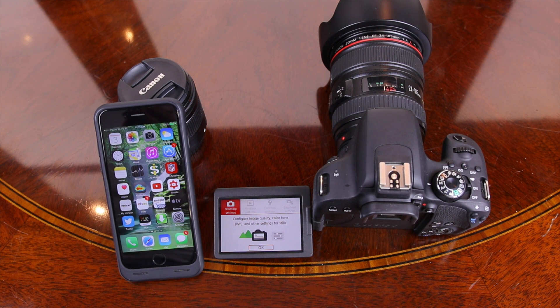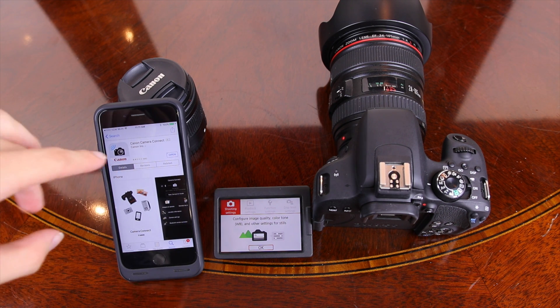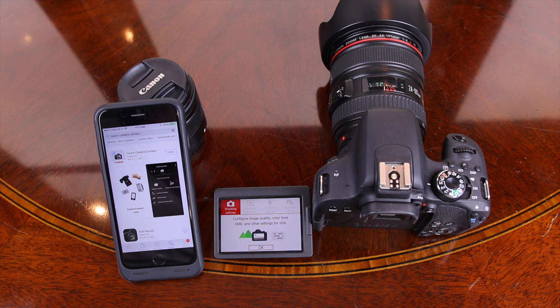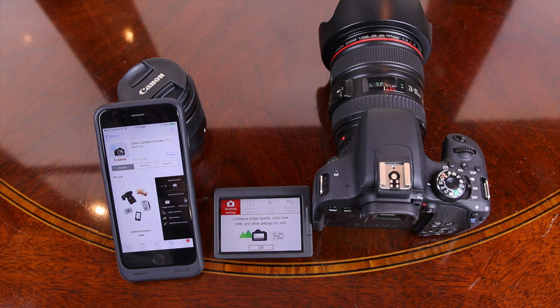The first thing we're going to do, if you haven't already done this, is install the app. We're going to go to the App Store and search for Canon Camera Connect, then click on the app. I'm also going to leave a link in the description down below that will take you straight to this app.